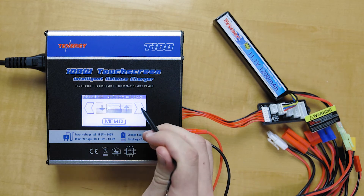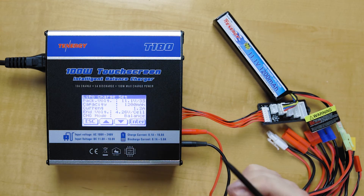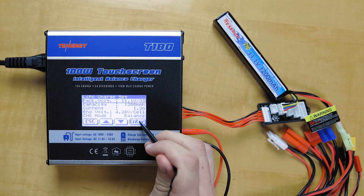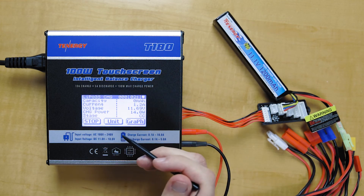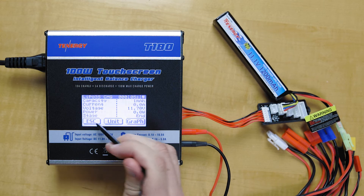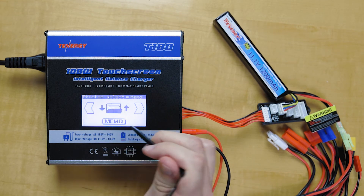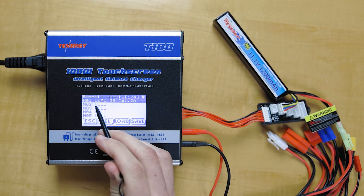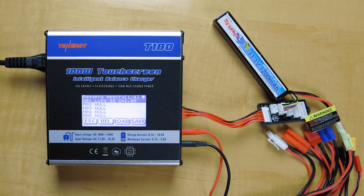We'll go to the LiPo and do charge for now. It already has everything saved here, so let's just quickly set that up. We'll do Start. So say we already got this set up. Next time if we want to go back and save it, we'll go back to the memory function and click Save. And there it is — we have a LiPo 3S charging at 1.2 amps.